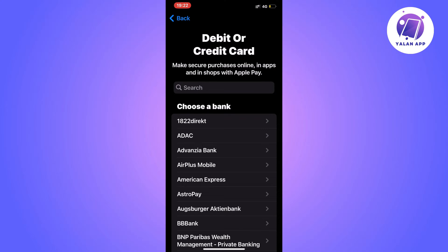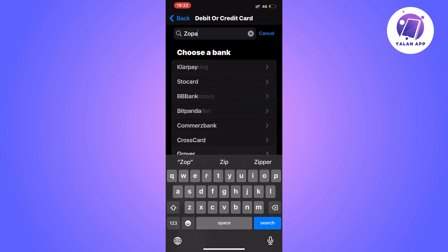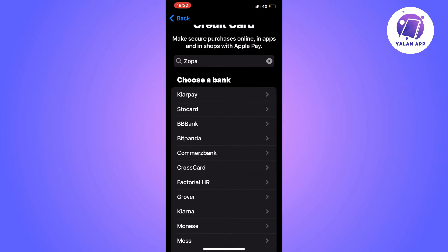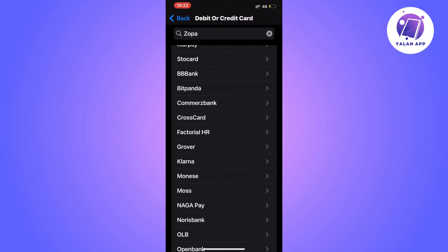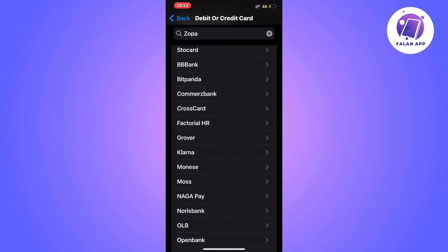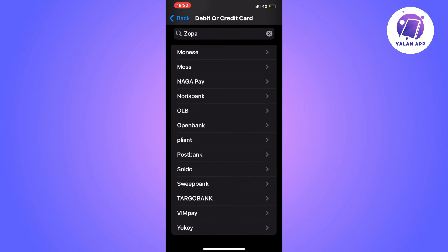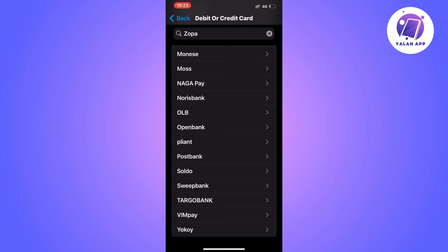If you're like me and get to the card selection page, search for Zopa and scroll down to find it. If you can't find it, it's probably because you're not in the right region or it's not working for you at this time. When you do find it, click on it and you'll be able to scan your card to add it to Apple Wallet.